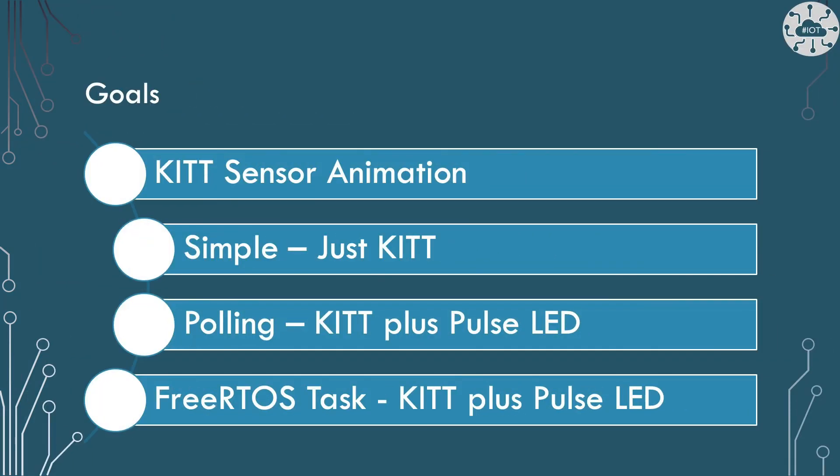So my goals are to create a simple animation of the KITT sensor, then to look at two ways to allow the Pico to multitask on other activities while still displaying the KITT scanner. I'll look at a polling approach of cooperative multitasking and using the FreeRTOS library to give us a pre-emptive multitasking approach.